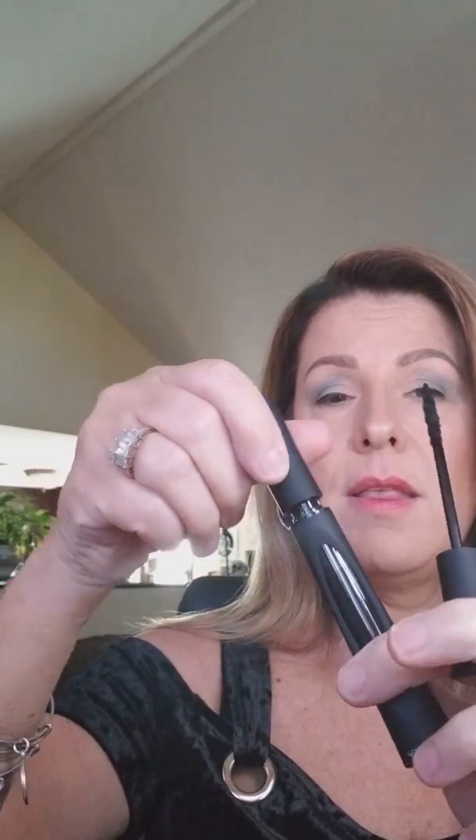You never want to pump your mascaras at all — you want to twist them. These have a nice little funnel down here where when you pull it out, you don't have that clumpiness on the bottom. That's a pretty cool design. So this is just a nice light coat — you want to go on the top and on the bottom. We're going to do one eye just so you can see the difference.